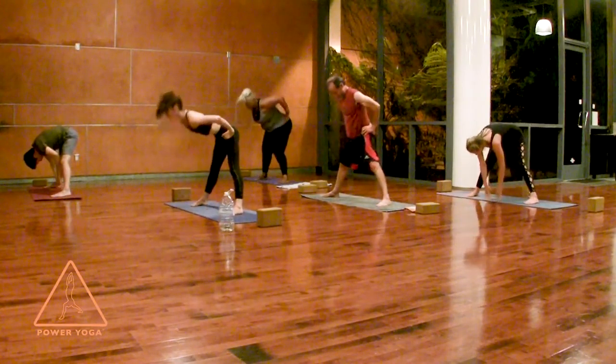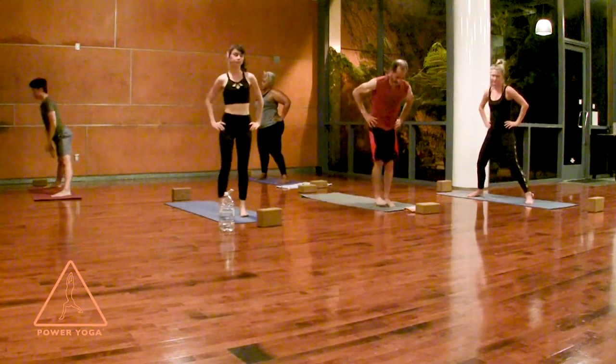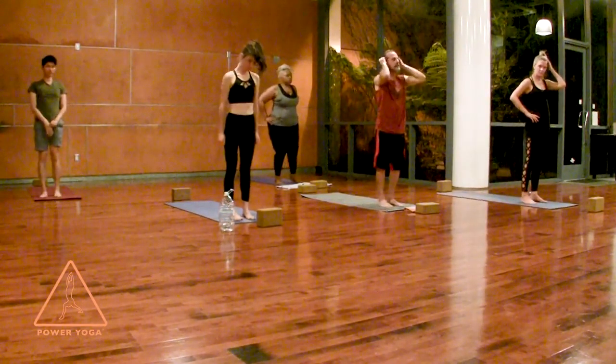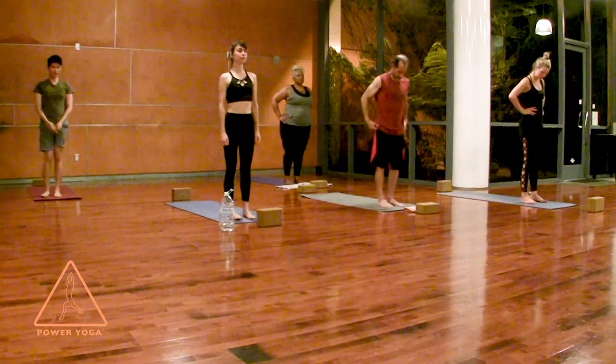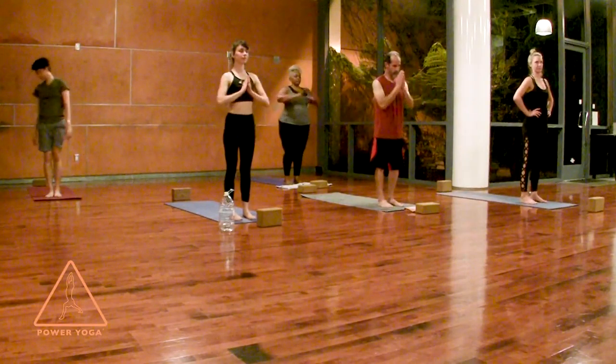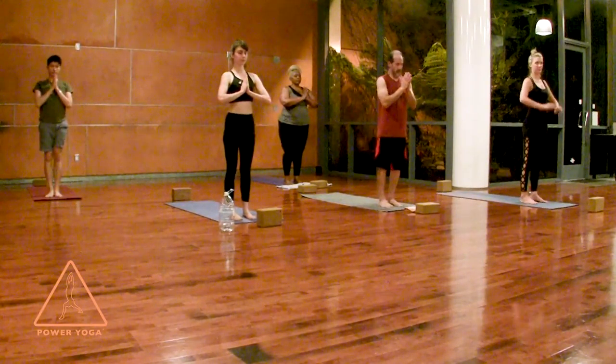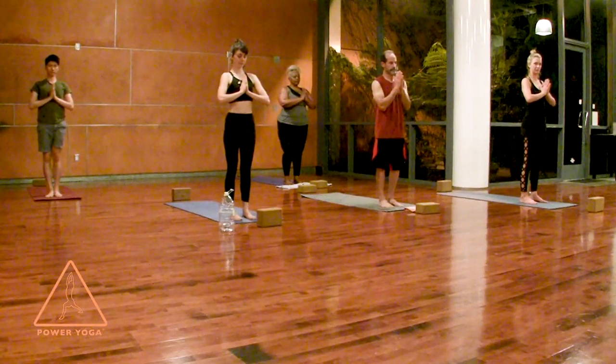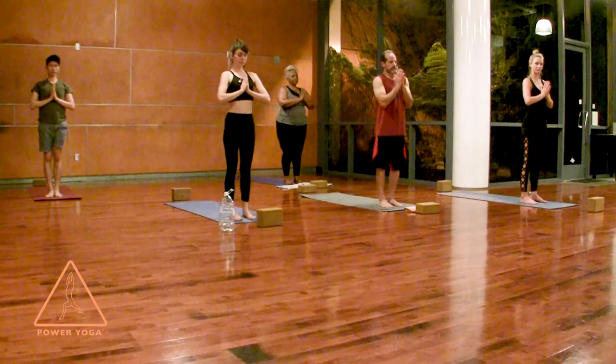Set the hands down, heel-toe your feet a little closer together, place the hands back on your hips, and let's stand all the way up. Step up to the front of your yoga mat and you can have the feet together or separate them a little bit — just make sure they're parallel. Hands together in front of your heart, bow your chin but lift your chest. Close the eyes and get more specific on your practice — what are you practicing besides the postures and the breathing? Anything you'd like to bring into it?